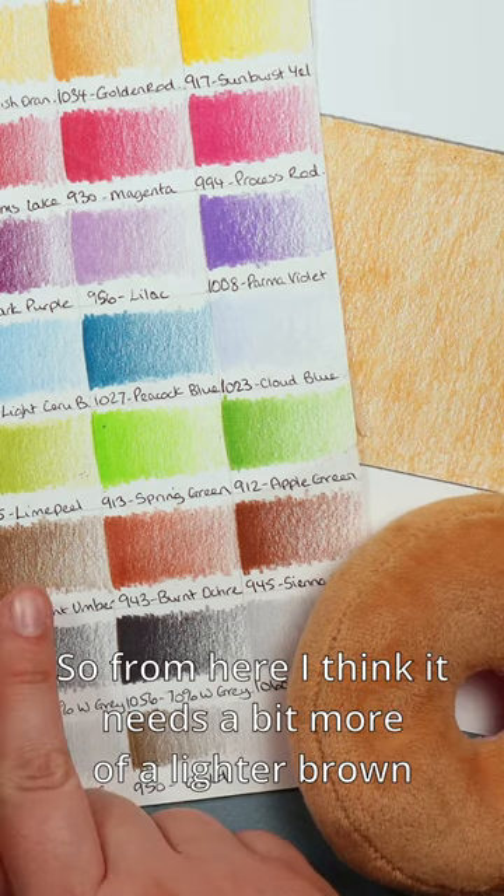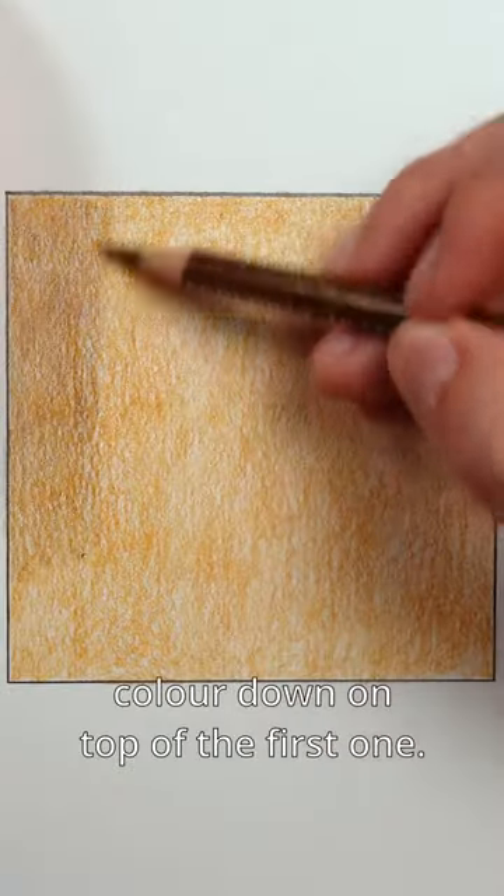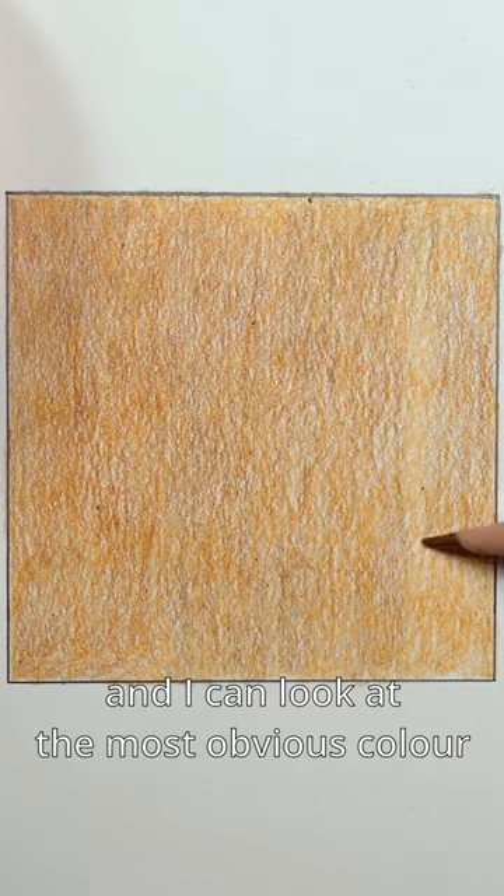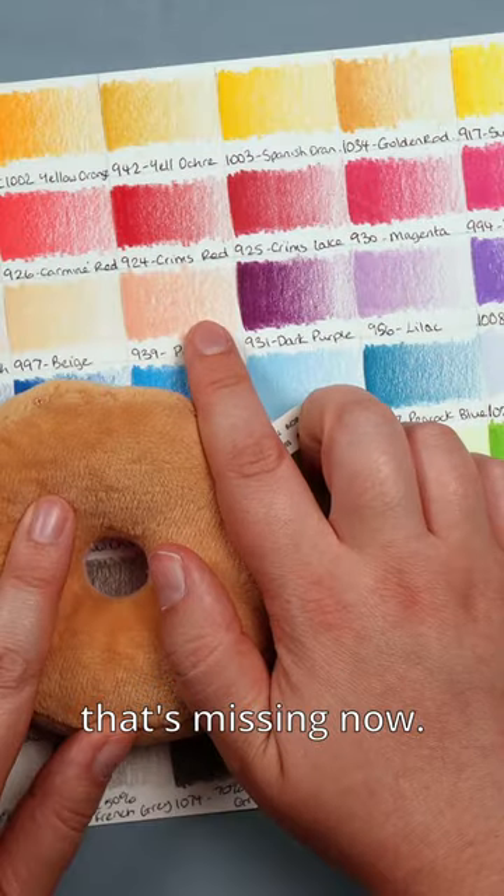From here I think it needs a bit more of a lighter brown, so I can lightly put that color down on top of the first one. That once again changes the color and I can look at the most obvious color that's missing now.